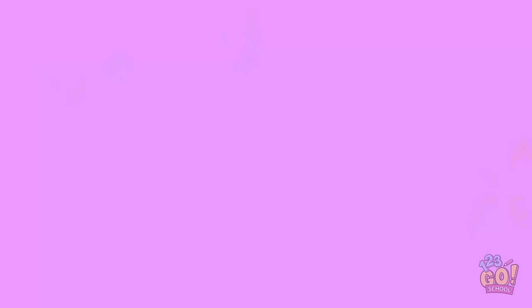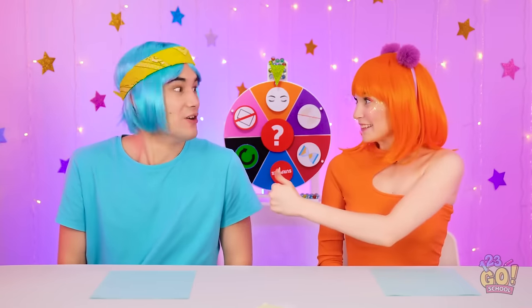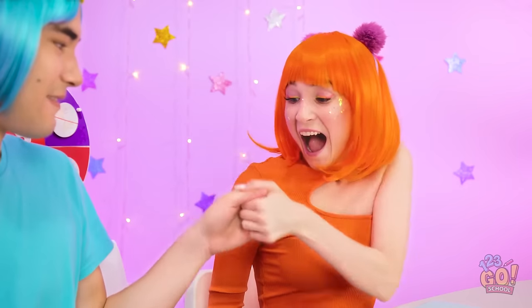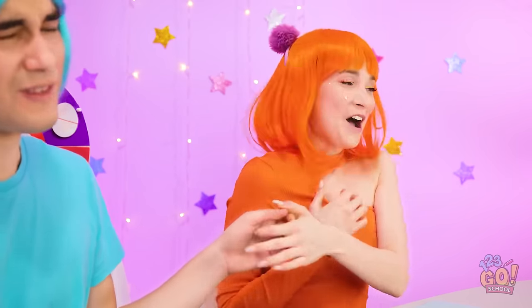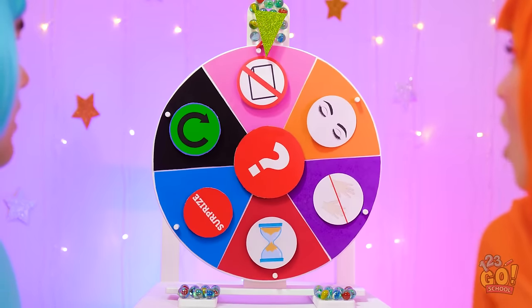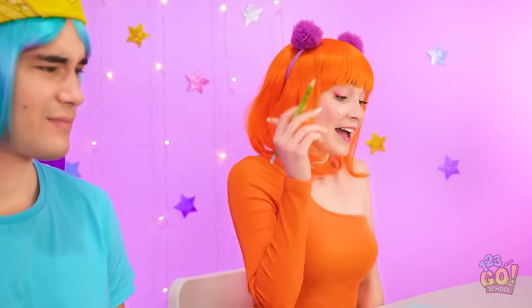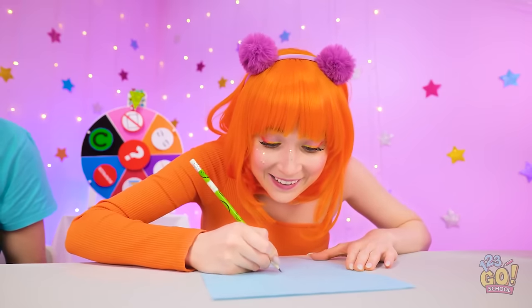I've got a good feeling about this one — a love heart! It's so cute! Let's see who spins the wheel! I'm great at thumb wars. Yes! I won! So close! Please don't be bad. No paper. But how am I supposed to draw? Guess you'll need to figure that out! Watch this!